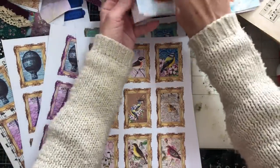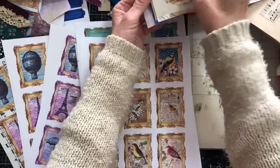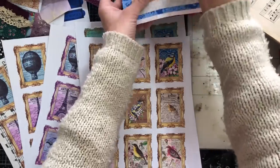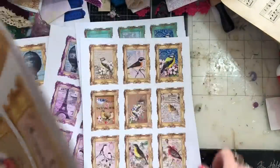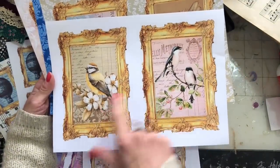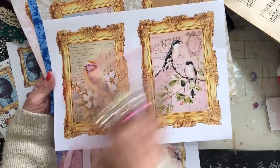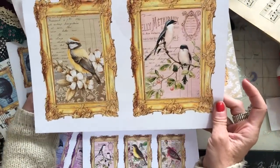For each one, you get a couple of large images as well, because I personally really like playing around with large images. You get two frames on each of the large image pages. You've got a plain one so you could cut these out nicely and easily — these could be like a pocket on a page completely on its own, a nice large image. They are printed without a background.